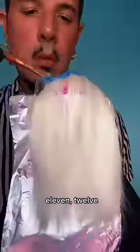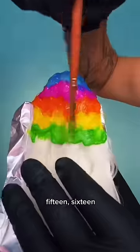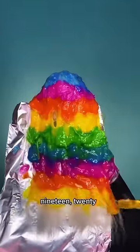Next layer. 11, 12, 13, 14, 15, 16, 17, 18, 19, 20.